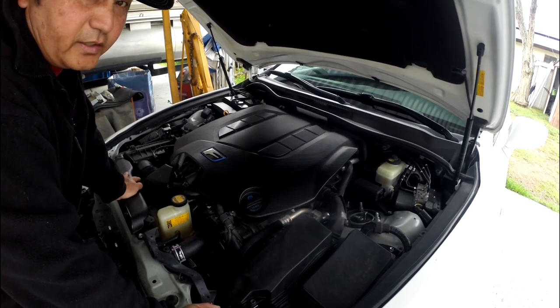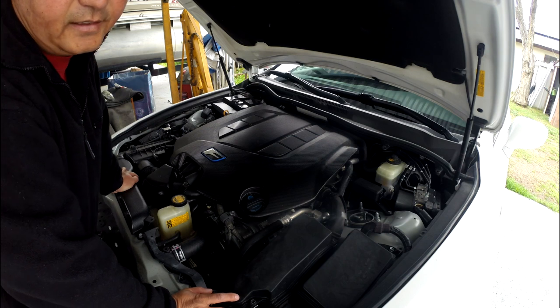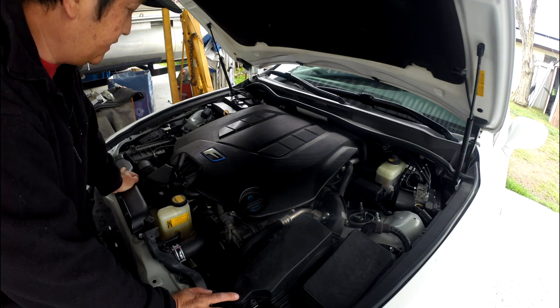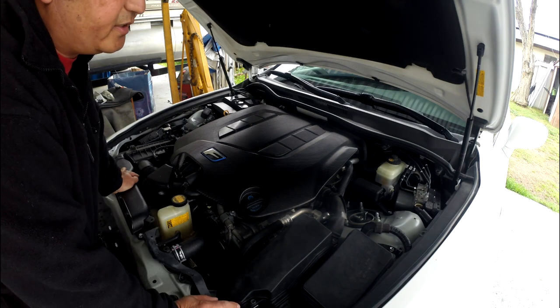Howdy! So this is a 2011. You see this F — the IS F-Sport — this one is the 5.0. I think it's a 5.0. This guy's friend of mine just purchased the car.